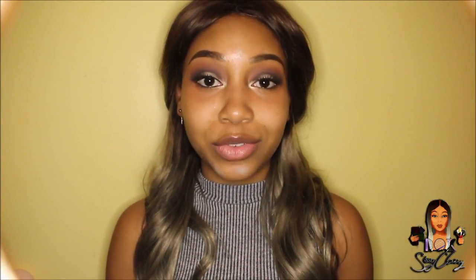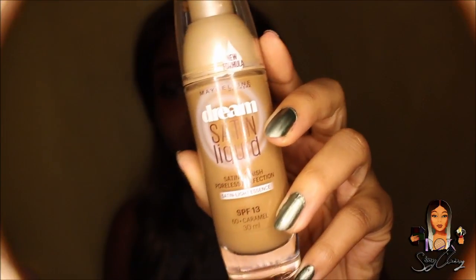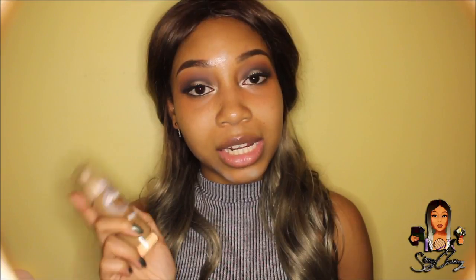Now that my lashes are on, I'm going to focus on the rest of the face. For my face I've been using a different foundation — the Maybelline Dream Satin Liquid Foundation in the colour Caramel. This foundation is mid to full coverage, lightweight, and it's affordable — it's about £7. You can get it from Superdrug or Boots. I'm just going to apply this with a beauty blender all over my face, obviously apart from the eyes.